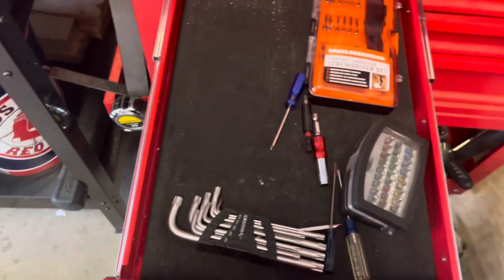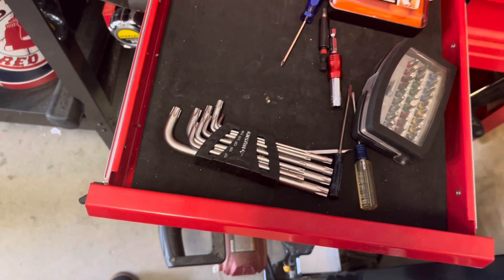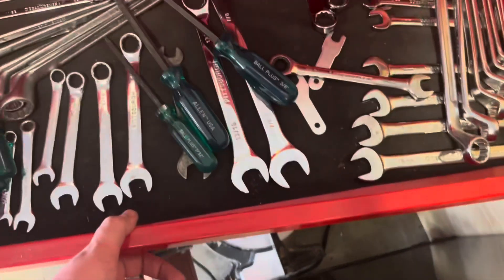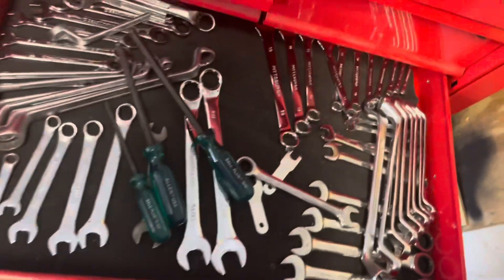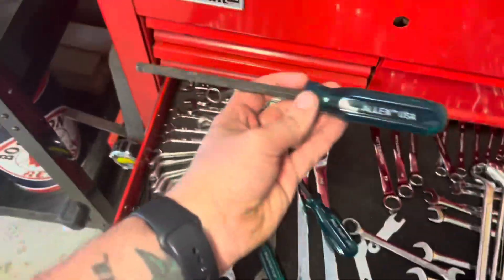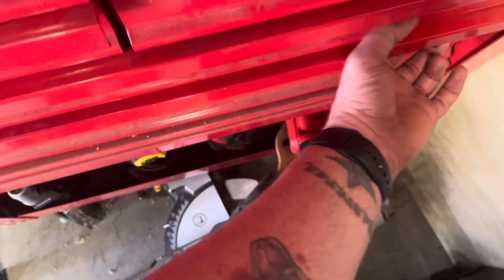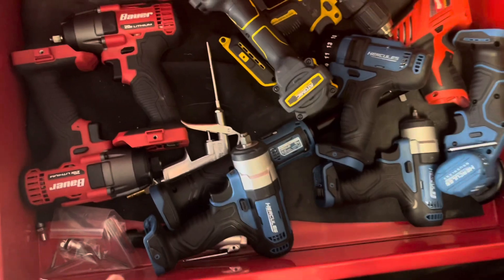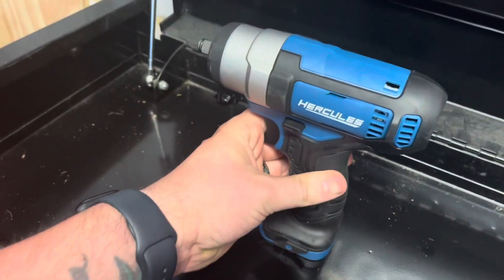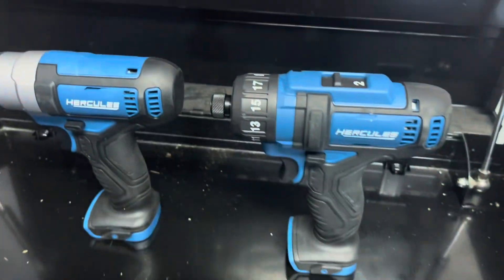Over here we have my bits drawer and a Torx Allen style wrench — again, most of those are at work. Over here we have my wrenches, mostly Pittsburgh, and I do have some Craftsman. I also have these Allen screwdrivers. Down below, all my power tools — we have the Hercules 3H impact wrench and the Hercules screw gun.